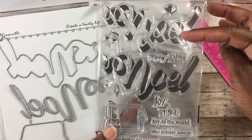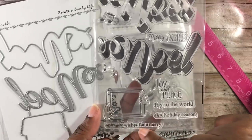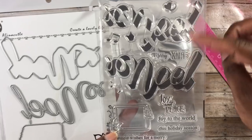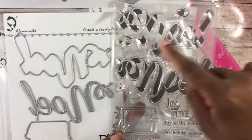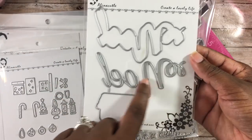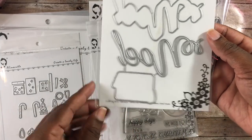The next is a stamp and die you can purchase separately. This is a Noel stamp — it says merry Christmas, joy, peace, joy to the world, this holiday season, and warmest wishes. There's also a little iPad-looking element with music notes. It appears to be a layered stamp where you can stamp the Noel twice to make it look like a striped candy cane. The coordinating die cuts out the Noel shape, and a separate die cuts out that little screen element.